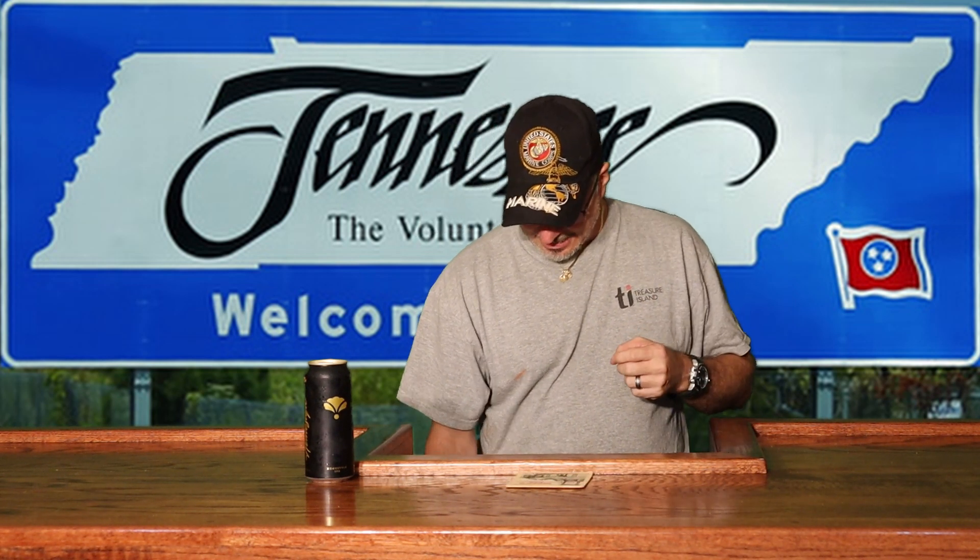This is a nice big beer, so I'm going to use my Hooters silver anniversary glass for this one. It's got a nice gold top with a black tab.